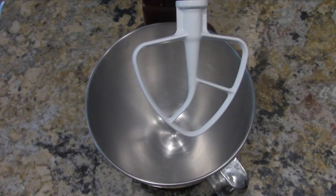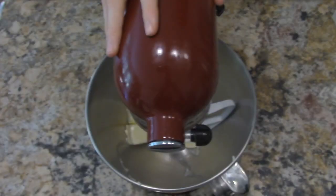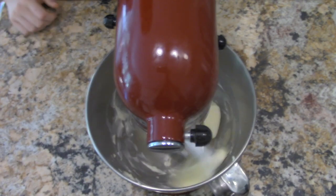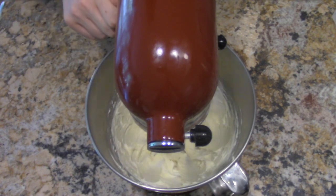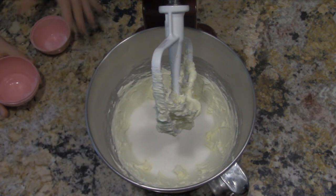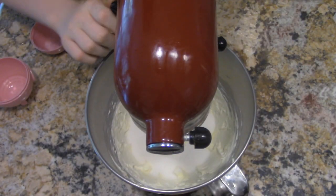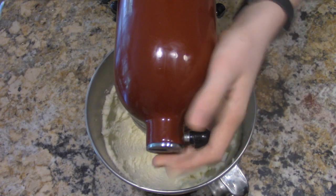For the rest of the recipe, we'll need a mixer. In a large bowl, add one cup or two sticks of butter and beat it until smooth. Once the butter is smooth, add one and a half cups of sugar and mix until it is light and fluffy. After about two minutes, it should look like this.